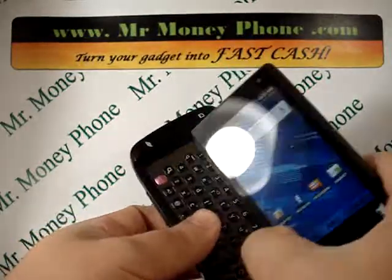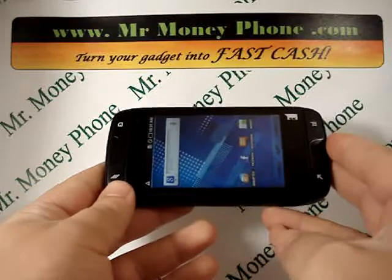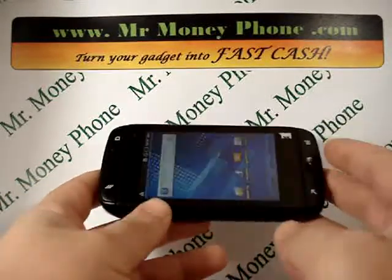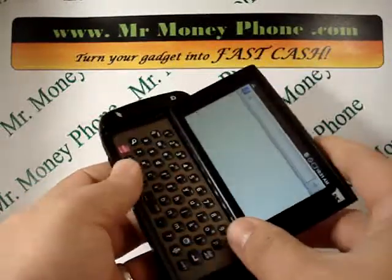Kind of a neat phone, but if you ever want to get rid of it, you're going to want to remove any of your information. That includes contact information, email addresses, phone numbers, any pictures or videos. You don't want that information to get into the wrong hands.